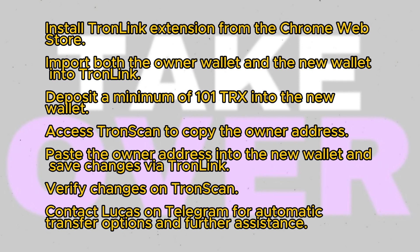Optionally, you can also change the active permission. Click save to submit the changes, then confirm the changes through TronLink when prompted.